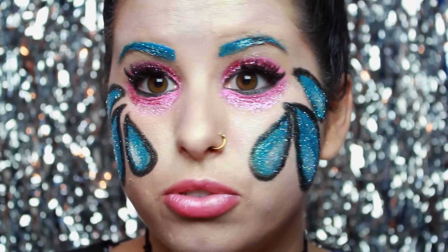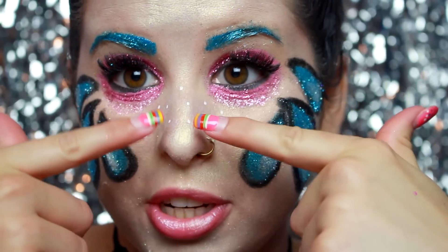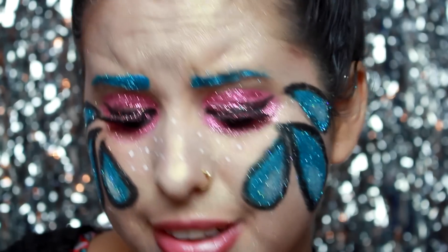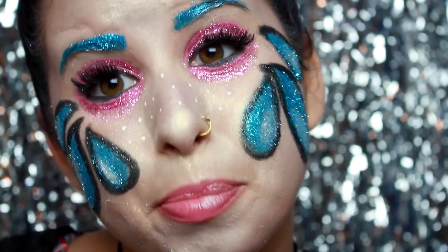Now I am going to move on to the little freckles. I just finished putting the freckles all over my nose — for some reason the camera stopped recording and I didn't realize it, sorry about that. I just used my white eyeliner to apply them.